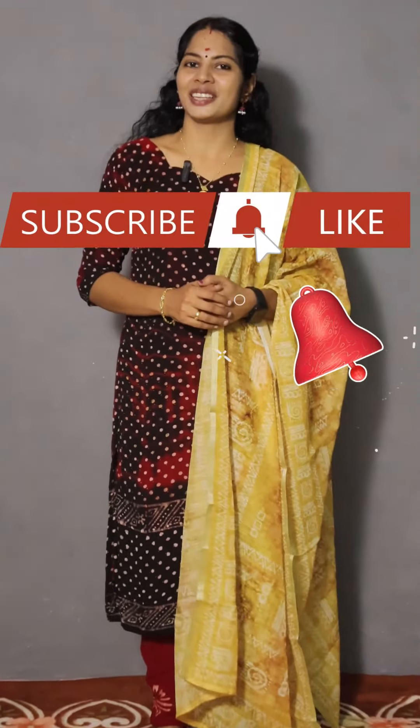If you want to buy, you can send a screenshot. Please like, share and subscribe. Thank you.